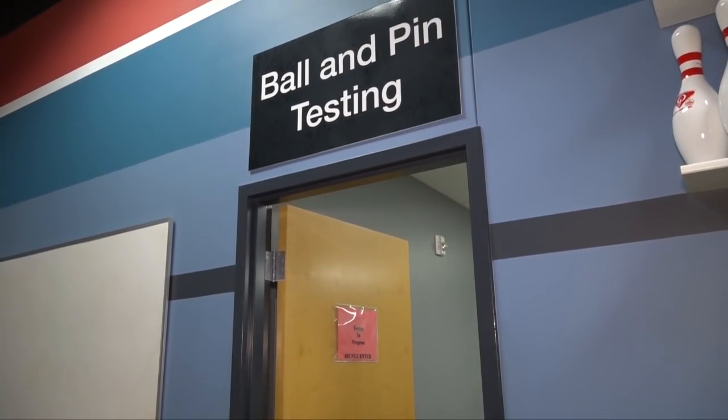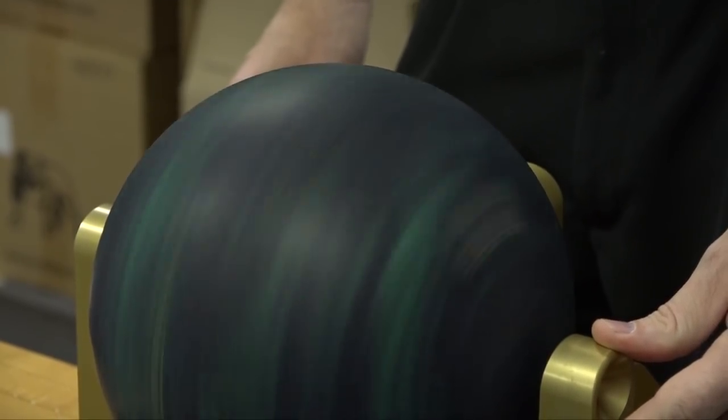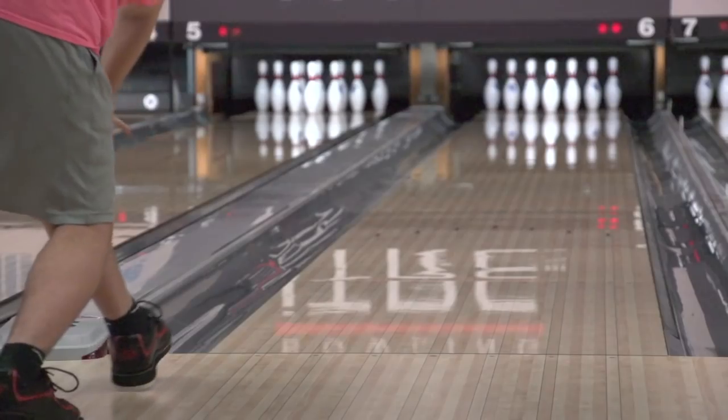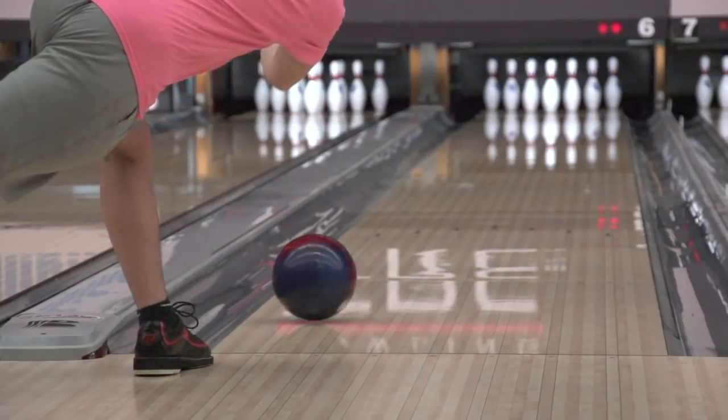In its continuing examination of the bowling ball, the USBC Equipment Specifications and Certifications team took a closer look at the oil absorption rates of bowling ball cover stocks. Everybody talks oil absorption, but one team's test versus another's can differ. The goal is to establish one standardized oil absorption test so everyone can communicate on the same terms. Currently, there is no specification for the amount of lane oil cover stocks can absorb.